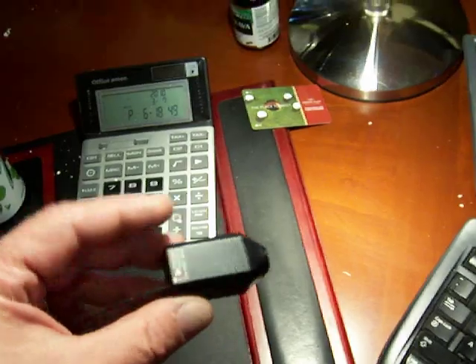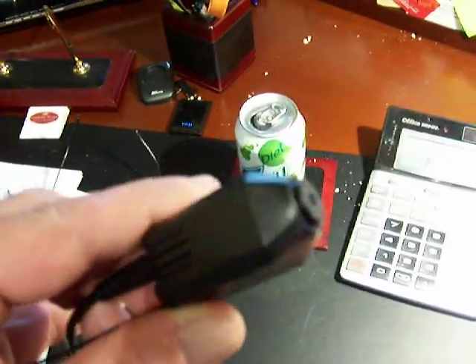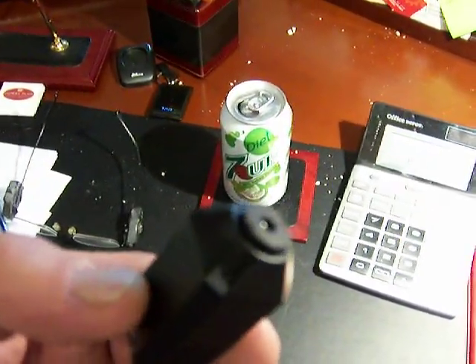This is the little 900 megahertz camera that we're going to use inside Airwolf. Right now we've got it plugged into a nine volt battery, and we're going to put one of each of these behind each of the two surveillance pods.